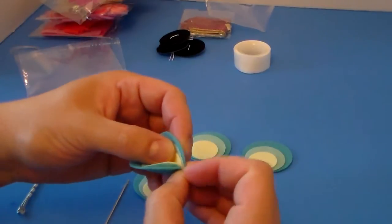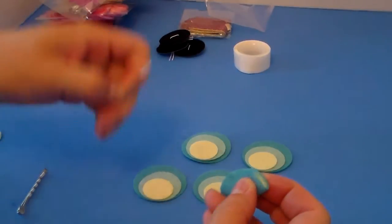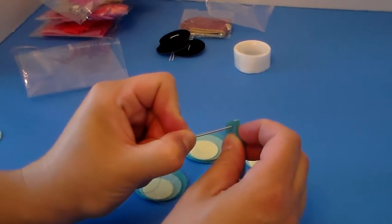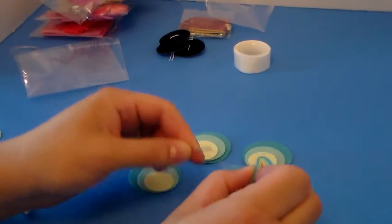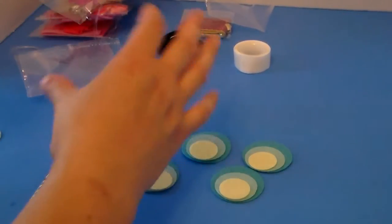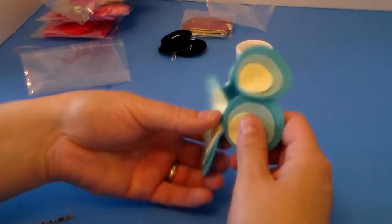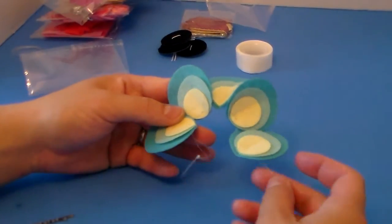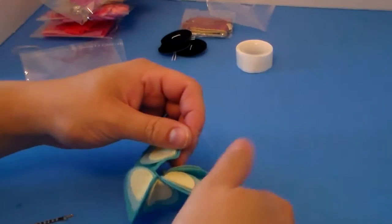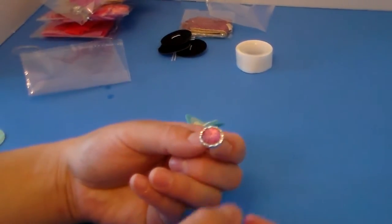You take each petal and just pinch the bottom of it together so it kind of makes a flower shape. I like to fold it in half because I think that's a little bit easier, and then you take your needle and just push it through all those layers. I've got one on there, then I do the next one — so now I've got them all threaded onto that same clear thread.